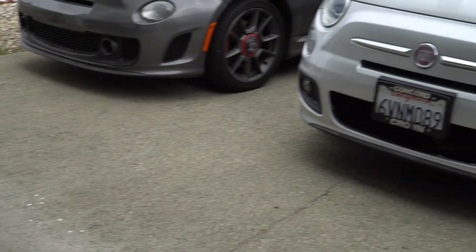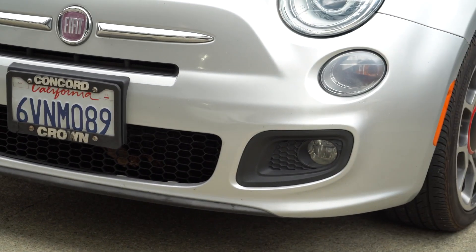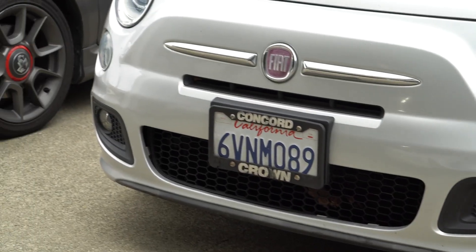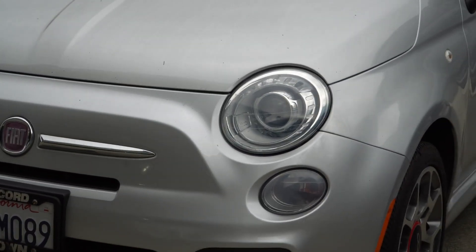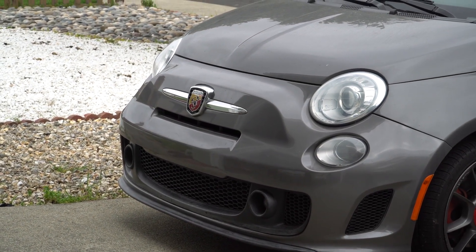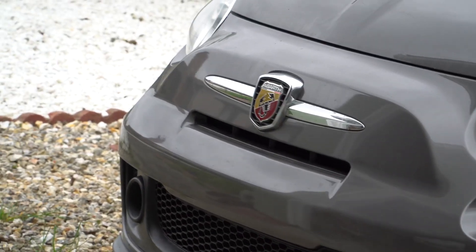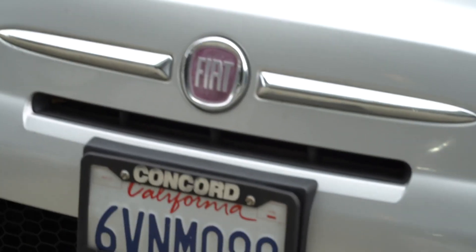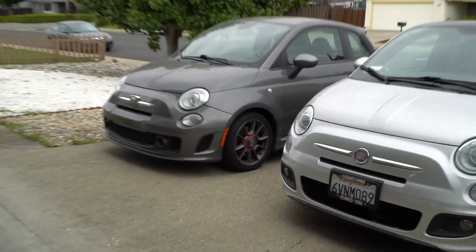The Abarth grille is attached with the fog lights right there closer to the center, whereas the regular Fiat 500 doesn't really have much of a lip at the bottom, and the fog lights are attached to their own separate grilles on the sides closer to the outsides of the car. Your headlights, daytime running lights, and turn signals are in the same place on both. The Abarth badge is a scorpion, while the regular Fiat has the Fiat sign, which you won't find anywhere on the Abarth.